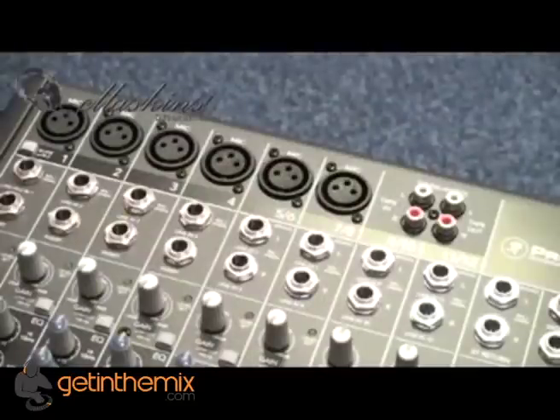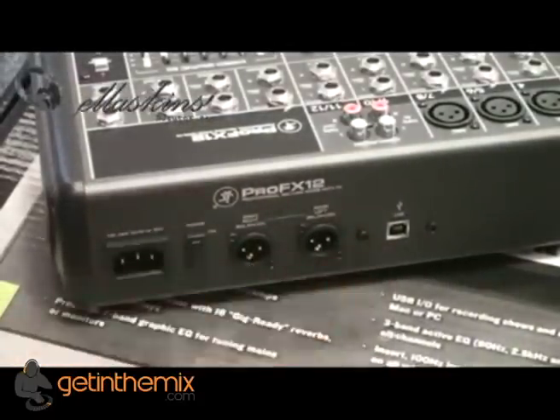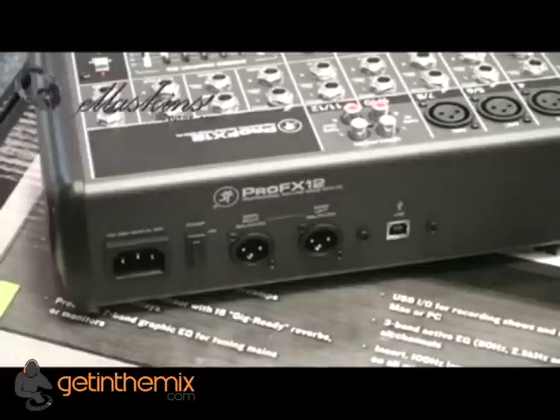It's a 12-channel mixer. You've got the options of XLR or jack input. Power in at the back, switch on/off, and we have XLR output as well as USB. This mixer is non-powered — there's no internal amplifier.